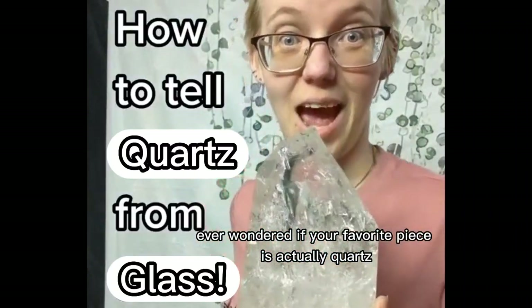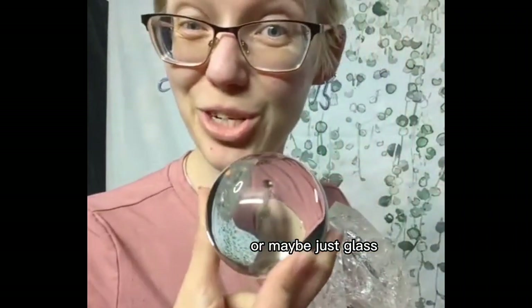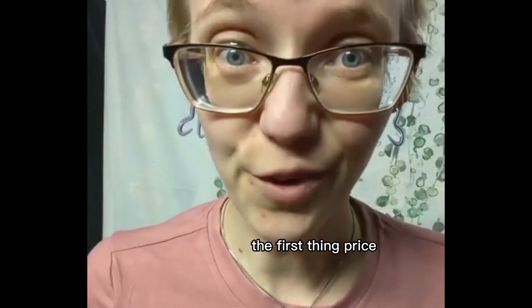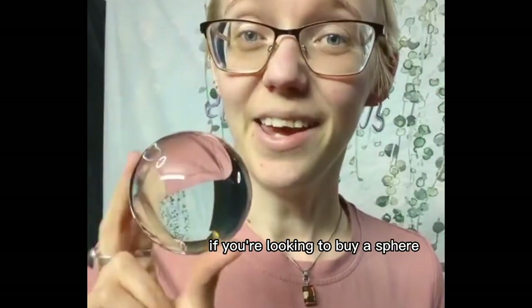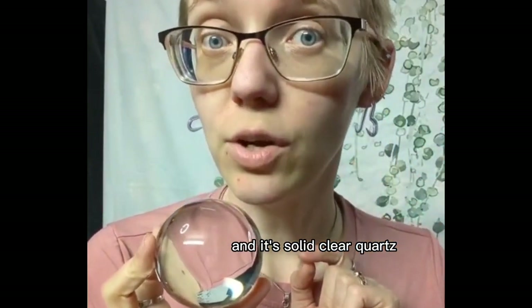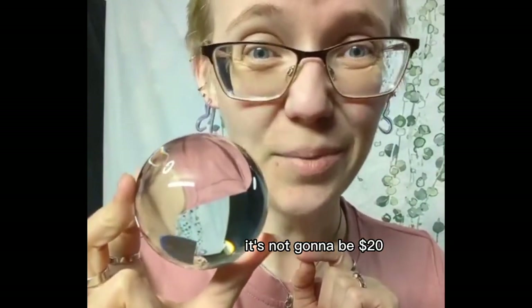Ever wondered if your favorite piece is actually quartz, or maybe just glass? Let me show you how to tell. So honestly, the first thing is price. If you're looking to buy a sphere that is perfectly clear solid quartz, it's not going to be $20.